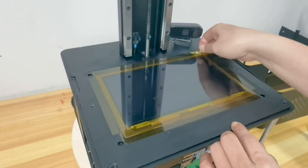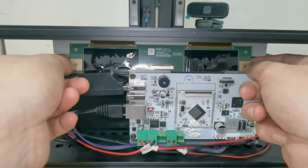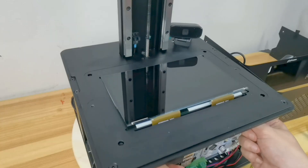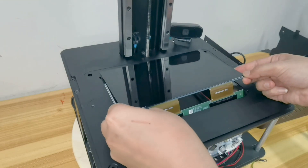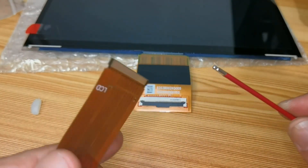Now remove the tape around the screen — don't get confused, because I already replaced the black tape around my screen with Kapton tape and installed a screen guard. Get the screen cable and plug it into the new screen.